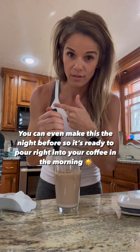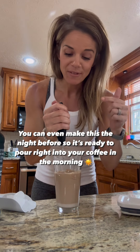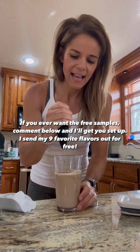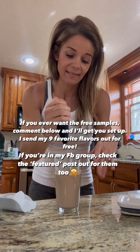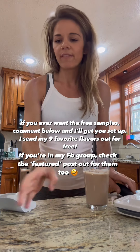You could do this in a shaker cup and leave it in the fridge. I have a lot of people on my team that literally do this in a shaker cup, put it in the fridge — which is so crazy to me. This takes like a minute in the morning, so I've never minded this step. But some people just like to get this step out of the way.